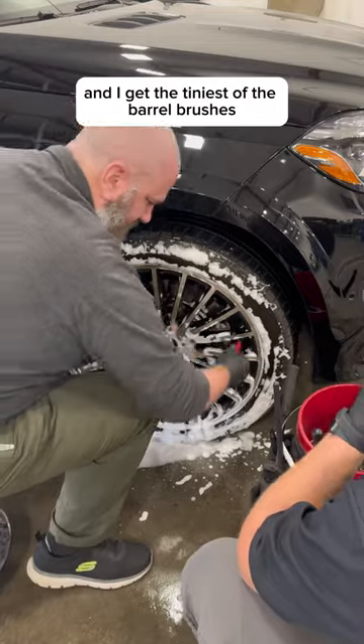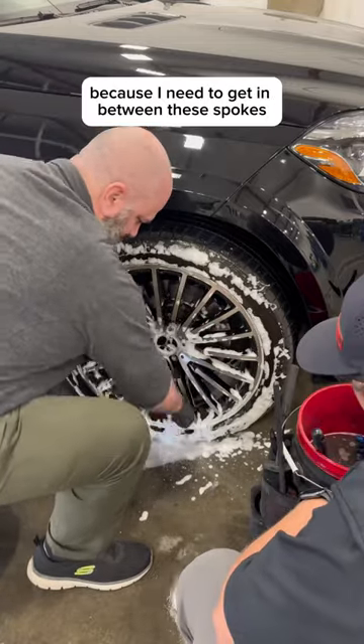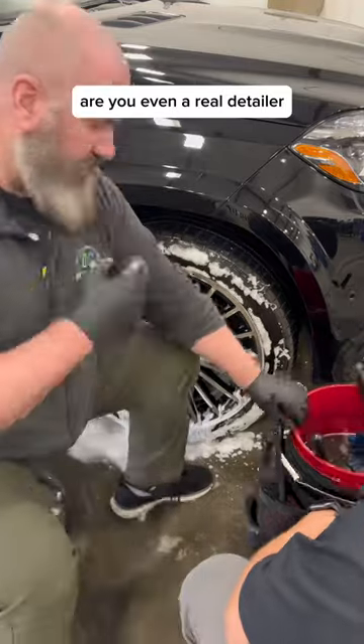And I get the tiniest of the barrel brushes because I need to get in between these spokes to get the wheel well. Because if you don't get the wheel well, are you even a real detailer?